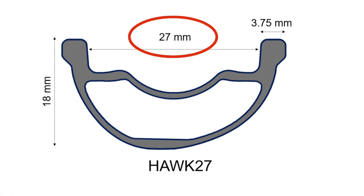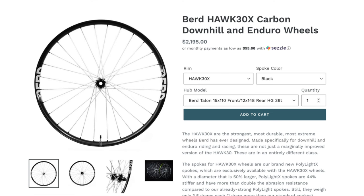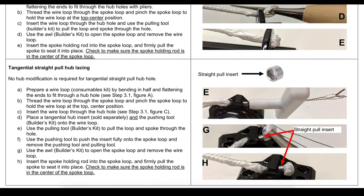The Hawk 27 wheels have a 27 millimeter internal rim width. If that's not wide enough, they also offer them with a 30 millimeter width — the Hawk 30s. They also offer a 30X version, which is a burlier downhill model, as well as other gravel and road wheels. You can purchase Bird spokes on their own for $8 a pop, and they're compatible with straight pull and J-bend hub flanges. There are just a few more nuances to deal with during the build process, and all the info and detailed instructions are on the Bird website.